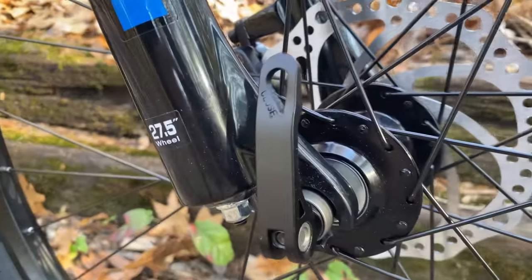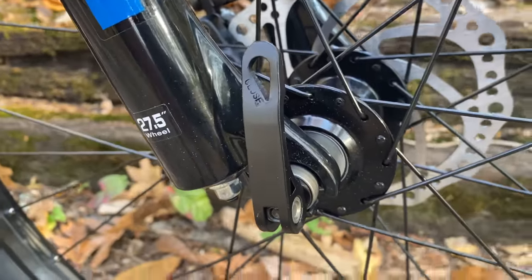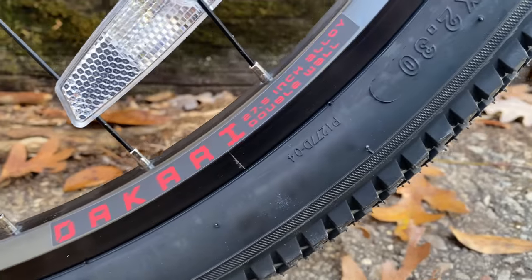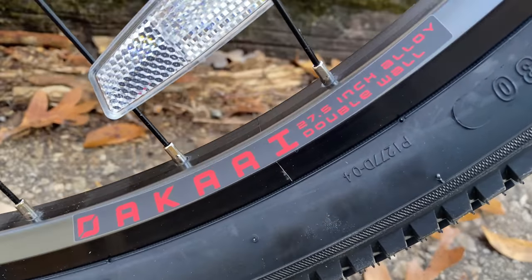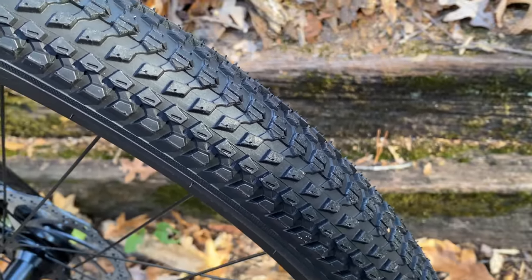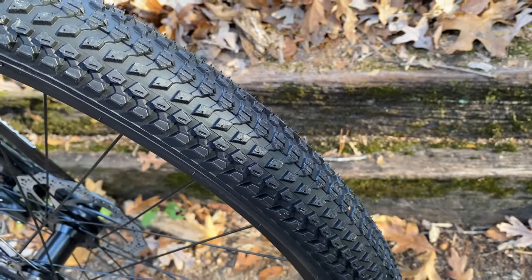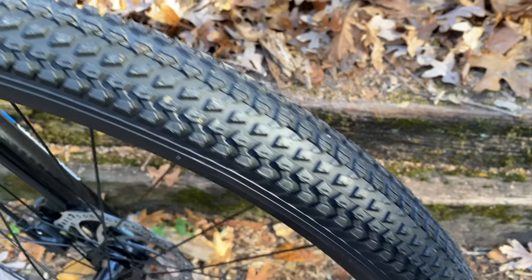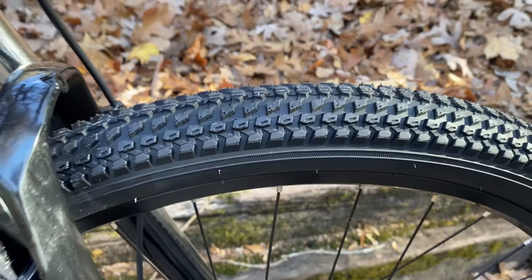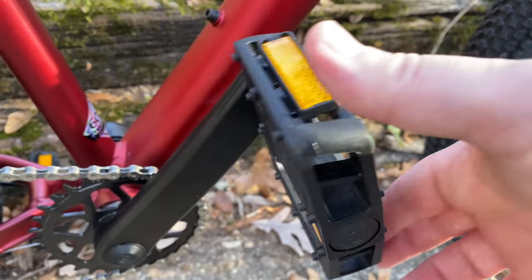The wheels that this quick release is holding in place are 27.5 inch, making the Dakari a bit unique in the modern budget mountain bike circle. These wheels are made up of black spokes, double-wall alloy rims with Dakari branding, and they're wrapped in 27.5 by 2.30 knobbies — not really aggressive knobbies, but still 27.5 inch wheels, so I'm always happy to see that.